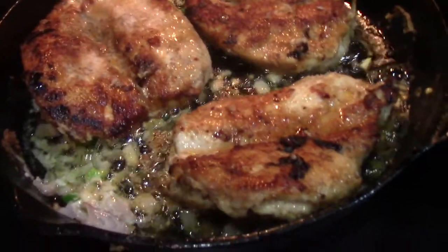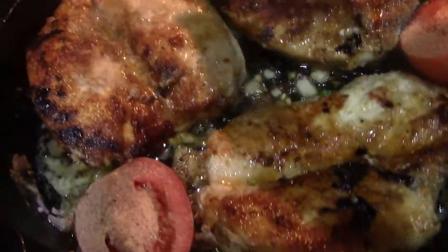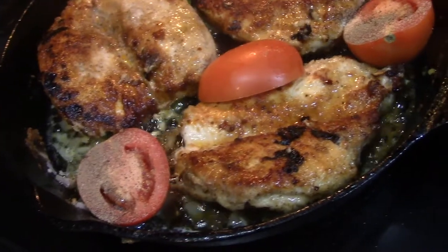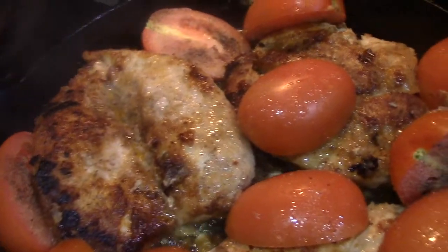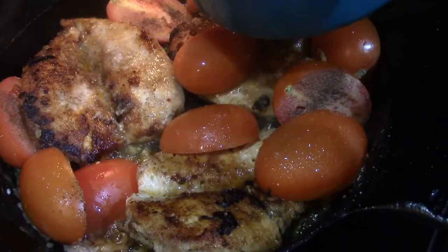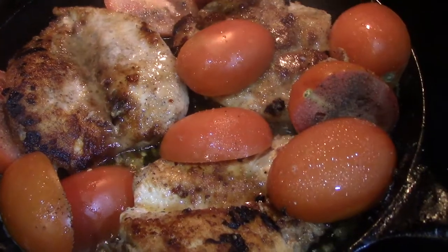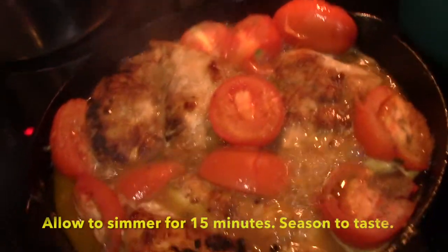Next up, place in the seven Roma tomatoes that have been split down the middle and seasoned also. I do have some chicken stock on the back burner. I'm going to end up adding about half a cup to almost one cup overall. I like to look at the dish before I add any more liquid to make sure it's not too soupy. Slowly adding it — just eyeballing it, you guys. I added about three fourths of a cup overall.